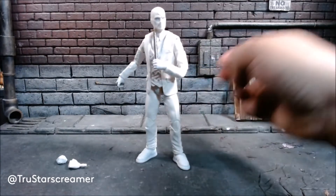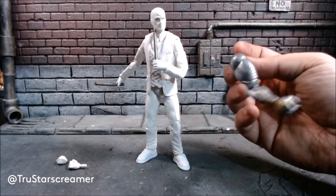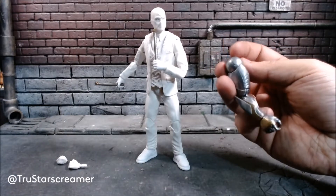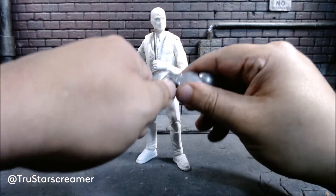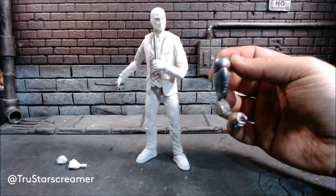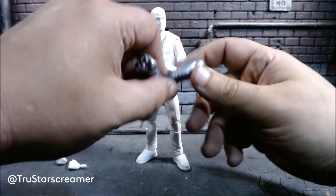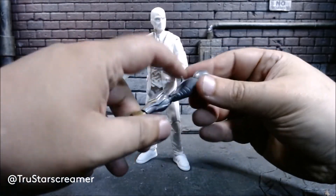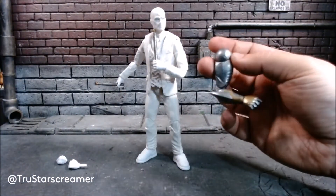He also comes with a build-a-figure piece for a build-a-figure I have no interest in. I didn't watch What If, so I don't know about this alt version of Ultron. I'm not a fan of this plastic, so I can already tell I would be disappointed in the build-a-figure — though it does look cool. I might give this piece to a buddy of mine.